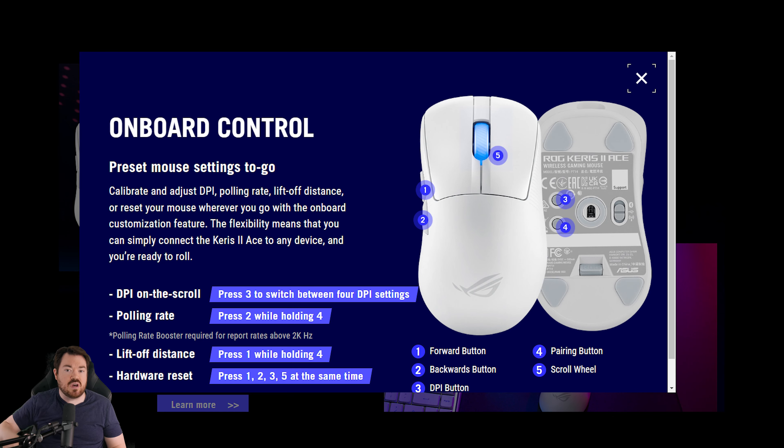Moving on to battery life. I'm not great at reviewing battery life — I've used this mouse a lot and don't remember charging it very often, which is my poor way of saying it is excellent. According to their specs: Bluetooth mode — 134 hours without lighting, 89 hours with lighting. With 2.4GHz RF — 107 hours without lighting, 67 hours with lighting. That puts it among the best when compared to the competition.